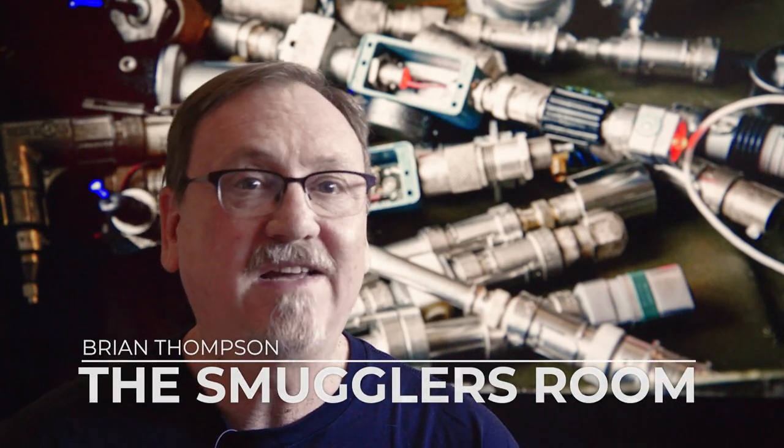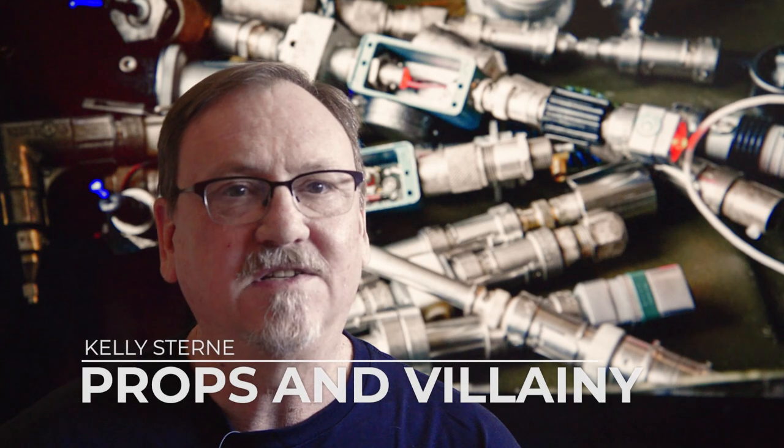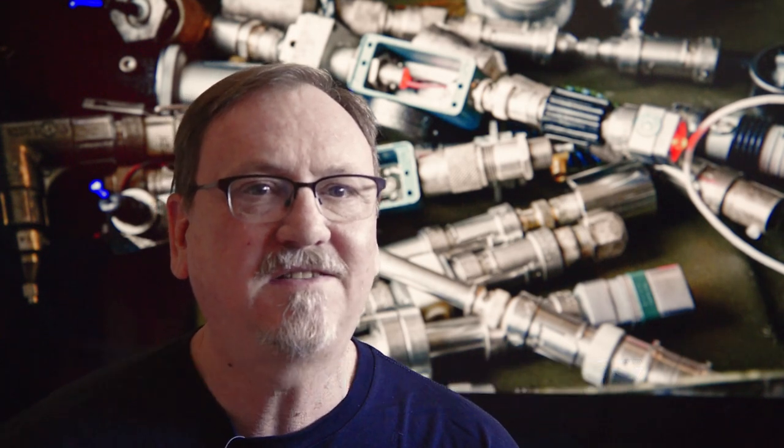I'm talking about, of course, the Hydro Spanner and the Fusion Cutter. Today I'm teaming up with Brian Thompson from The Smuggler's Room and Kelly Stern from Props and Villainy to give you our interpretations of how you can add these iconic Star Wars tools to your toolbox.